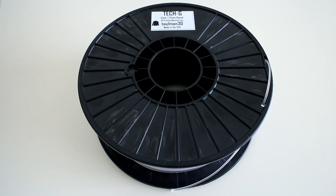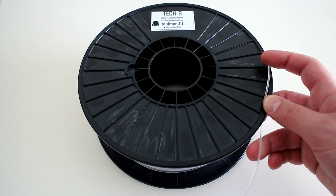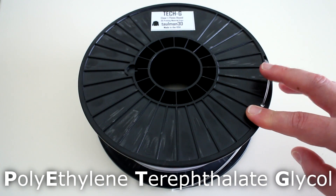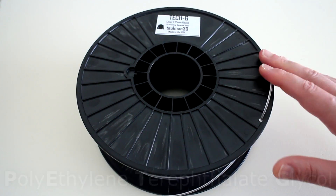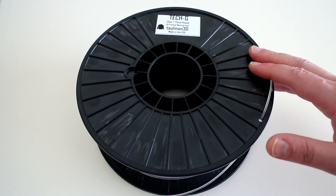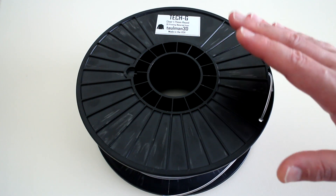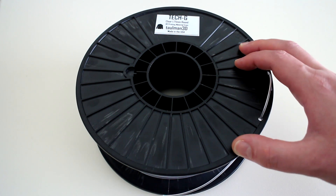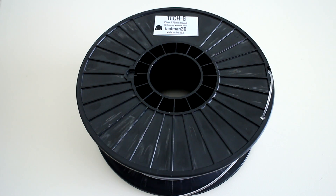For our final product review from Tallman 3D, here we have their new printing material called TEC-G. This material is not a PLA or ABS, but PETG, which stands for polyethylene terephthalate glycol. Why print with PETG material? Because it's claimed to have higher strength than ABS, minus the disadvantages that ABS has, such as part warping and toxic fumes. It also has a glass transition temperature of 80 degrees Celsius, which is much higher than PLA, which is typically 55 degrees Celsius.